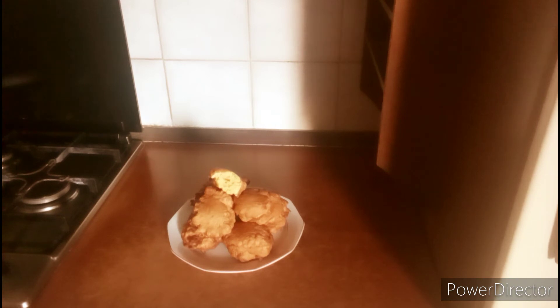In today's video I am here to show you how to make this yummy and soft snack. Watch this video to the end so you won't be left out on the full details.